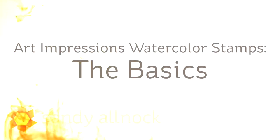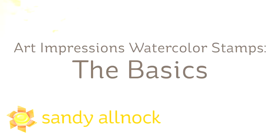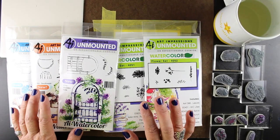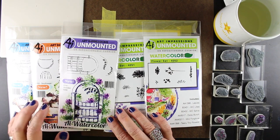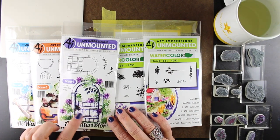Hi there. My name is Sandi Alnach. Welcome to my YouTube channel, where today I'm going to go through the basics of some Art Impressions watercolor stamps. I've shown you some amazing watercolor before, and that's a little on the scary side, so I'm going to walk through a little bit easier of a project.